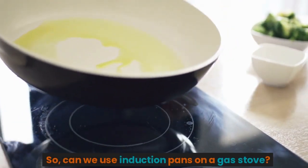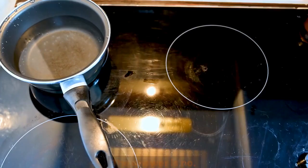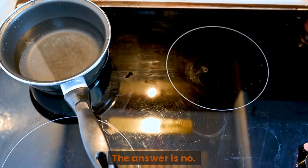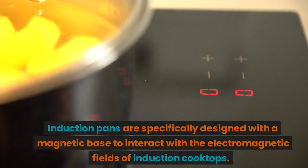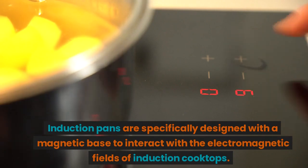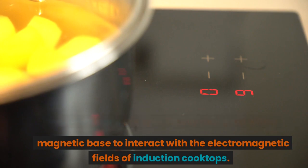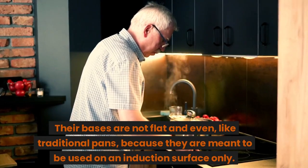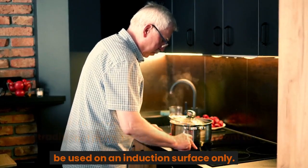So, can we use induction pans on a gas stove? The answer is no. Induction pans are specifically designed with a magnetic base to interact with the electromagnetic fields of induction cooktops. Their bases are not flat and even, like traditional pans, because they are meant to be used on an induction surface only.